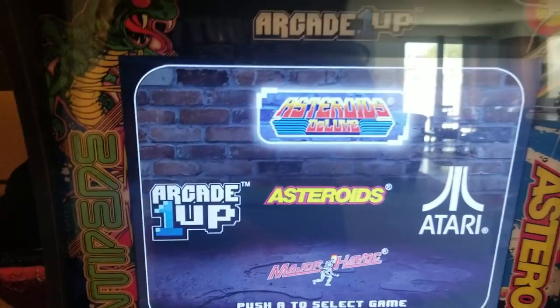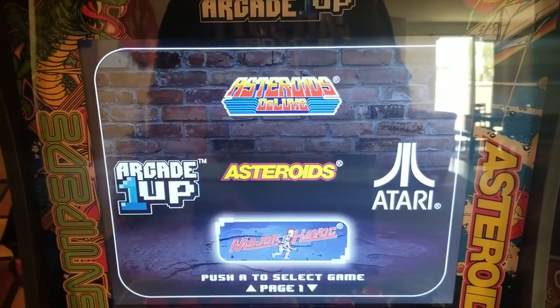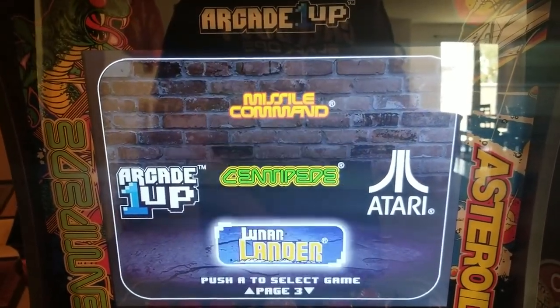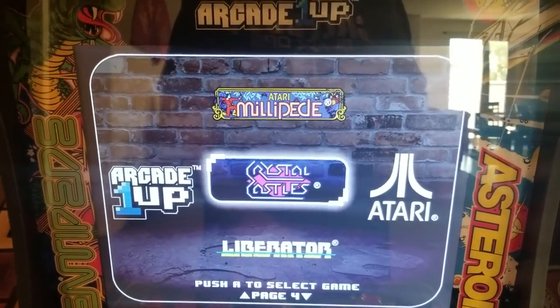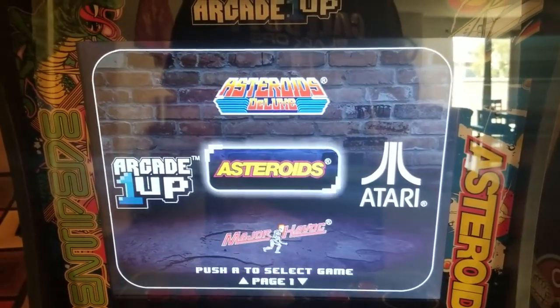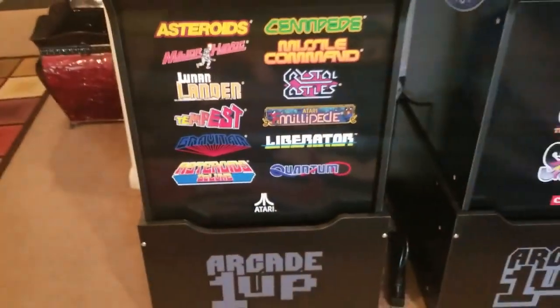This cabinet has Asteroids Deluxe, Asteroids, Major Havoc — which is my favorite game on this cabinet — Quantum, Gravitar, Tempest, Missile Command, Centipede, Lunar Lander, Millipede, Crystal Castles — which my nephew really likes, it's kind of like Pac-Man but a little 3D — and Liberator. Those are all 12 games on the Atari 12-in-1.